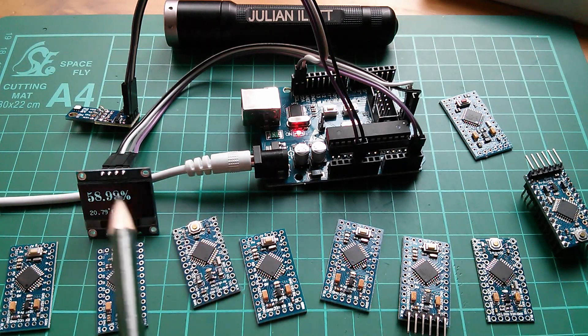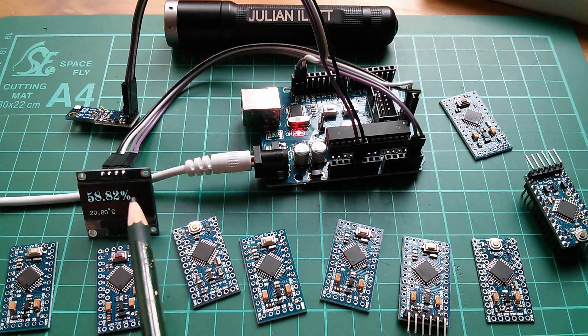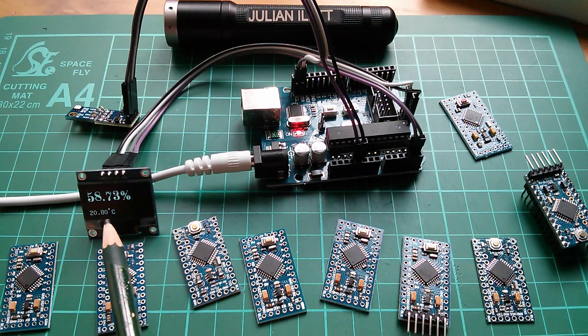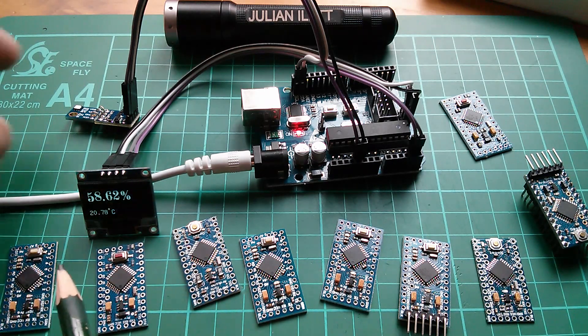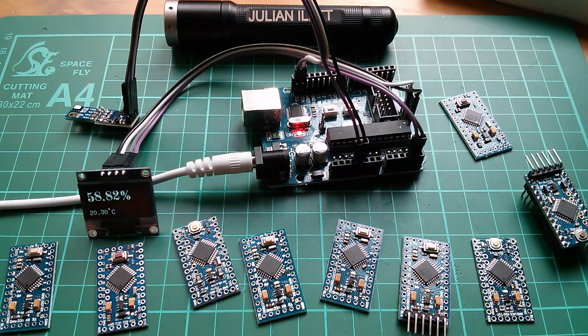I've made a few changes to the software. It now indicates humidity in big numbers with a percentage sign, and temperature in small numbers with a degrees C after it. This is the device that uses the SI7021 humidity sensor chip.